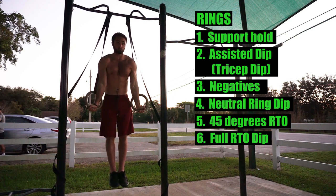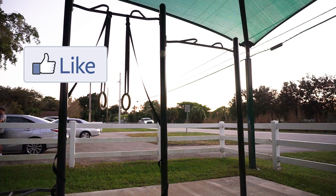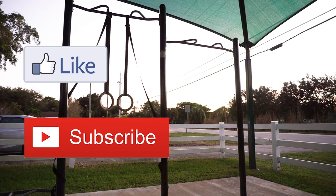Alright guys, that's the end of my video on mastering and learning how to perform the bodyweight dip. If you enjoyed this video, please leave a like and click that subscribe button below for more content in the future. If you have any questions, please leave a comment below and I look forward to answering them. Thank you guys for watching, and as always, enjoy the process.